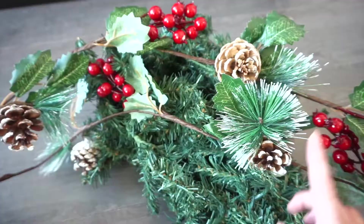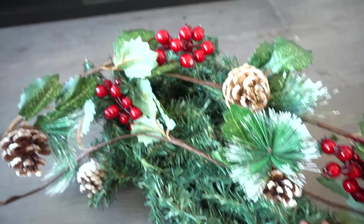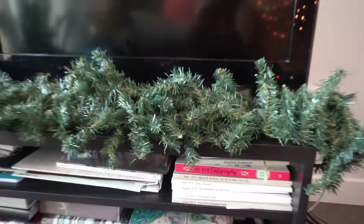I'm going to start with this and then see how it looks and if I want to add anything else in there. I'm folding the garland in half, then arranging it how I want it to be. Now I'm going to fluff all of these and get it laying how I want it to.